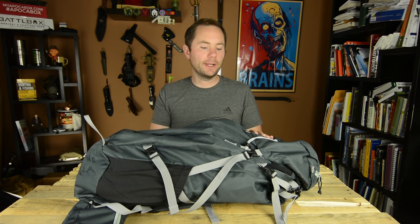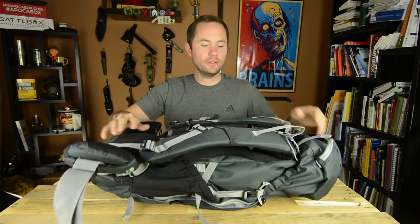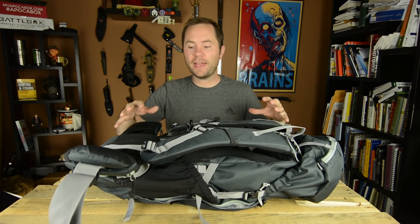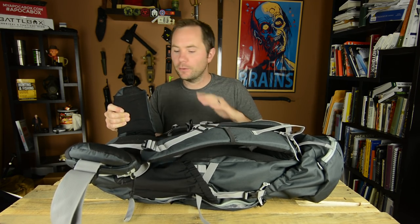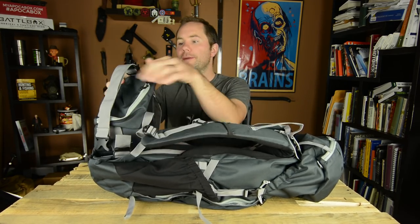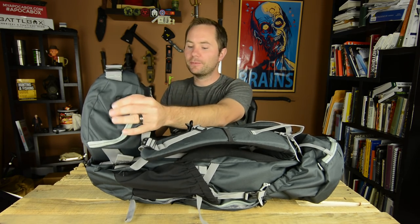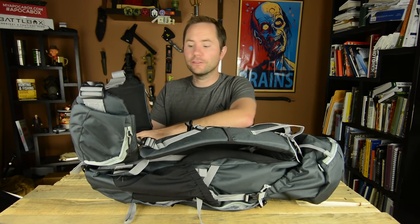It has a lot of pretty innovative features and is just very well designed. Starting at the back, some of the most important stuff is the straps and the padding, and how the backpack actually attaches to you. It's got very thick padding throughout the back, and the hip padding is very thick and very comfortable. The hip straps are some of the most important part of the backpack — you want all the weight on your hips, not your shoulders. It also has very thick lumbar support right here.